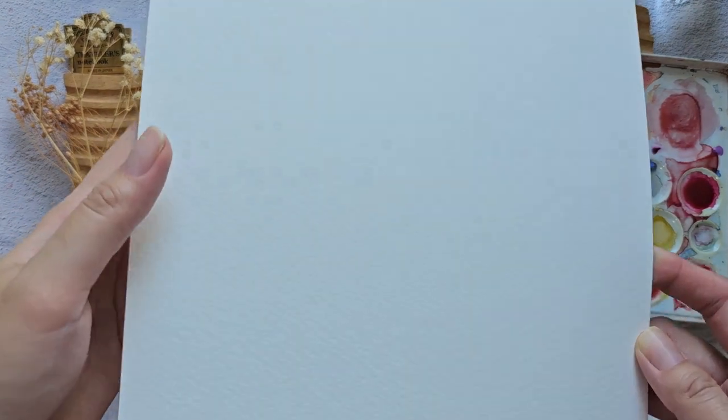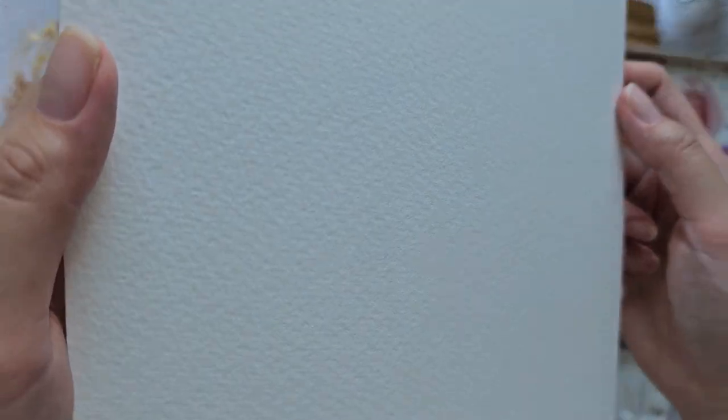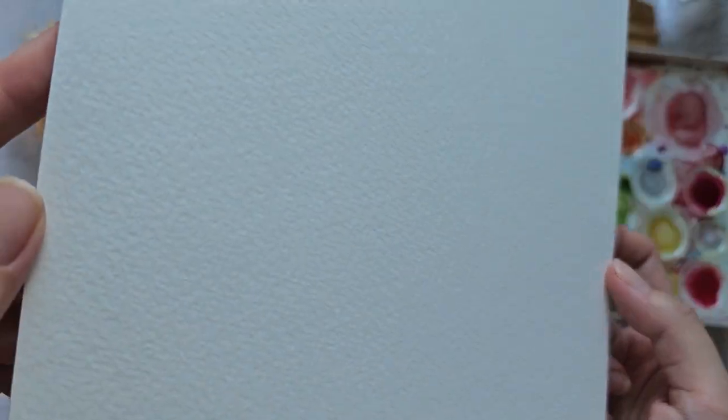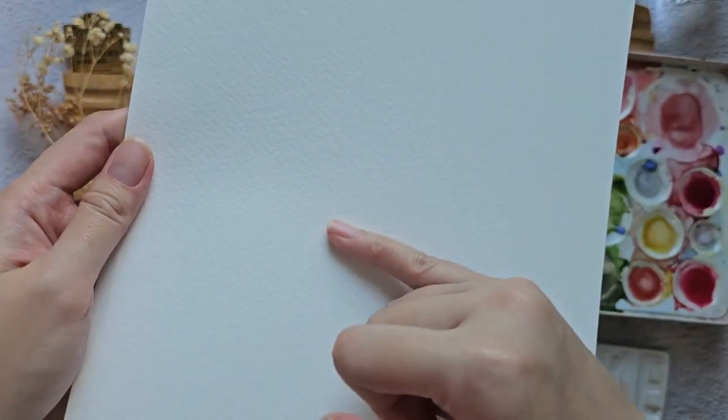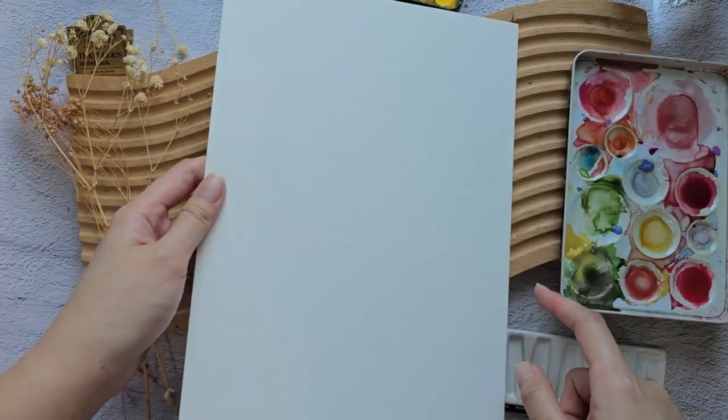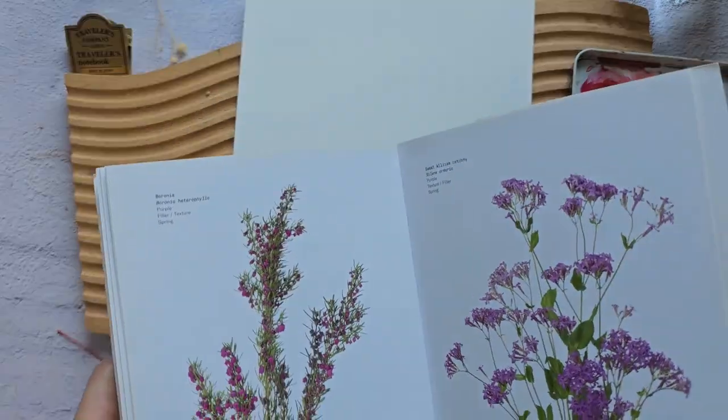Let's try to check it up close. You can definitely see that there is texture, which is a characteristic of a cold press paper. It's not too rough, but let's try it out.